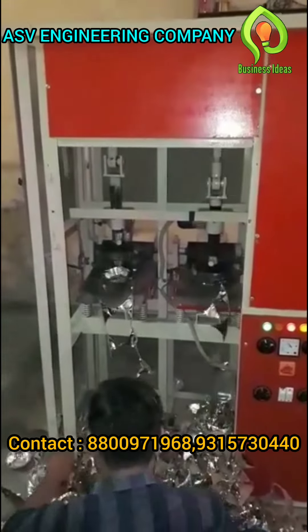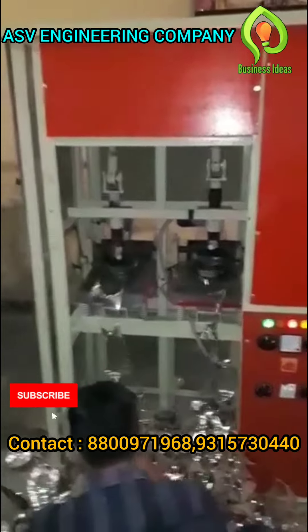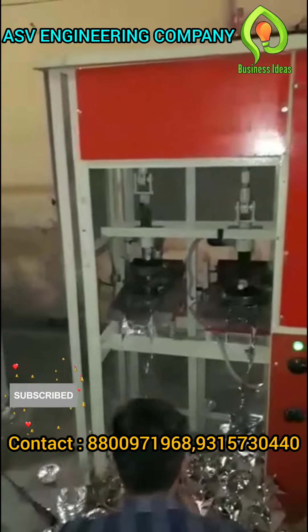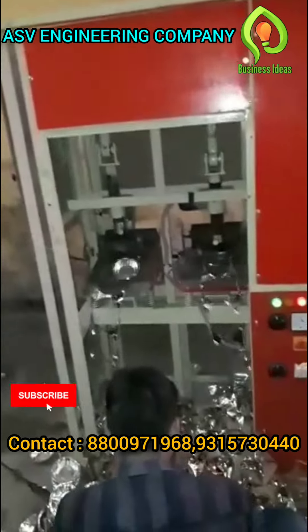What do you think? Do you know how it is? You know how I've been doing this? I've been doing this with machines, I've been doing this with the house.